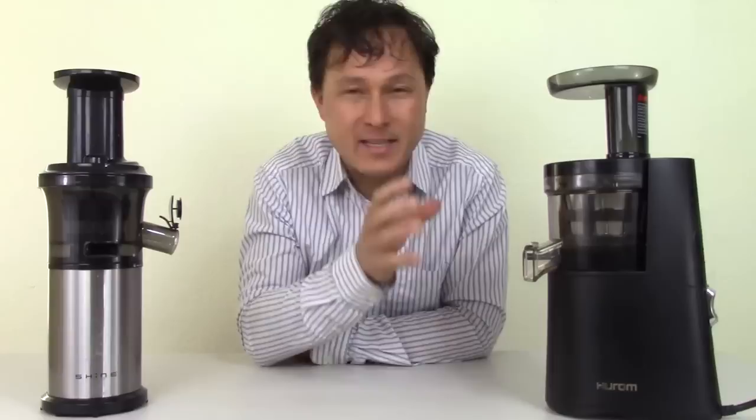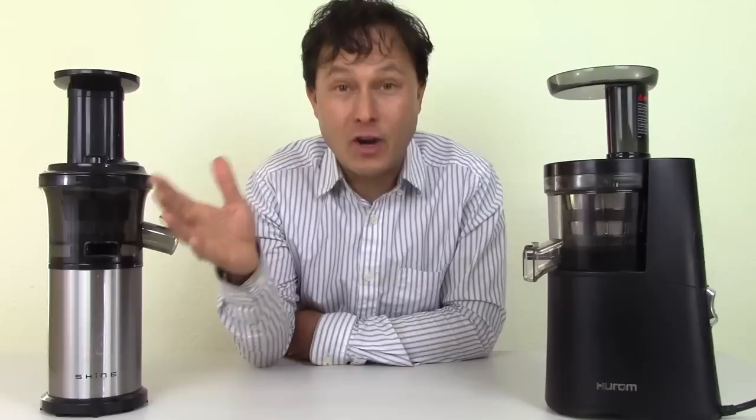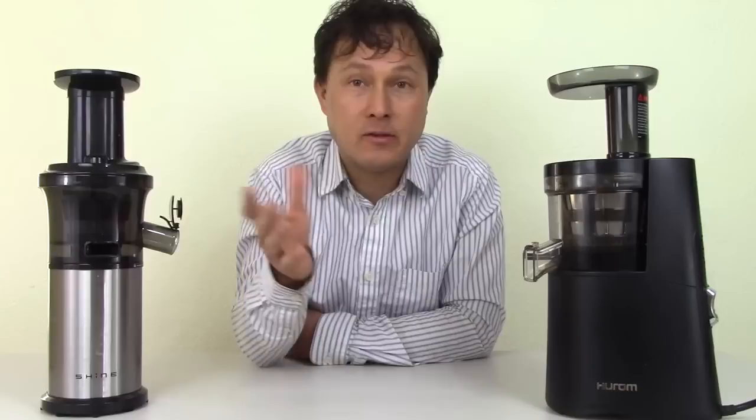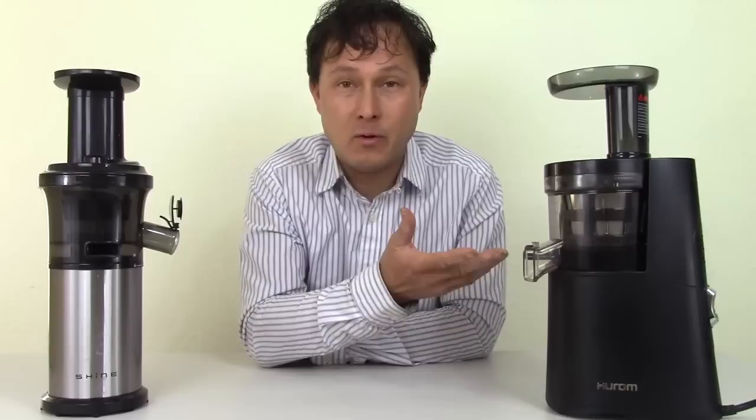Vertical single auger style juicers are just one style of juicer — much like shoes, you have running shoes, hiking shoes, ballet shoes, high heels, flat shoes, dress shoes, so many different kinds, each good for a certain purpose. Just like that, vertical juicers are pretty much all-purpose juicers that are going to juice everything.